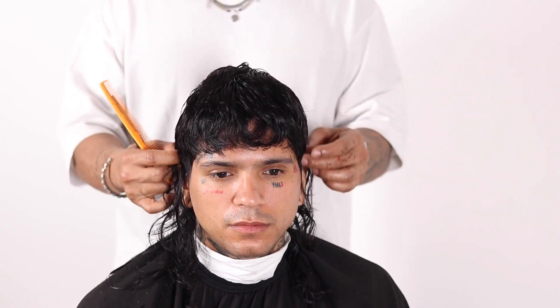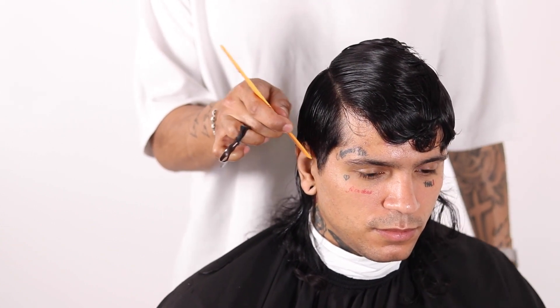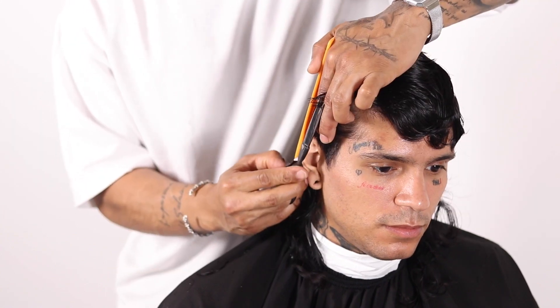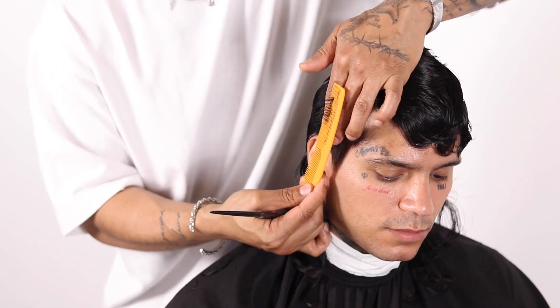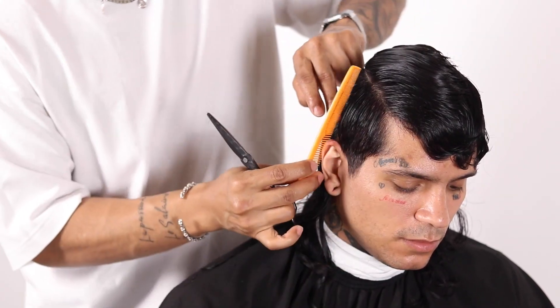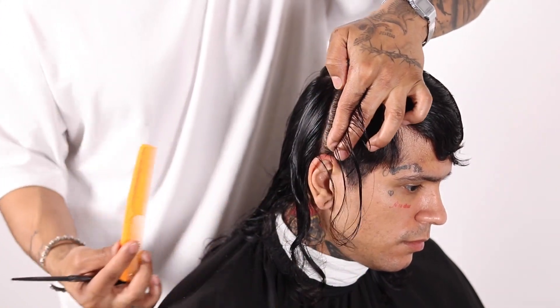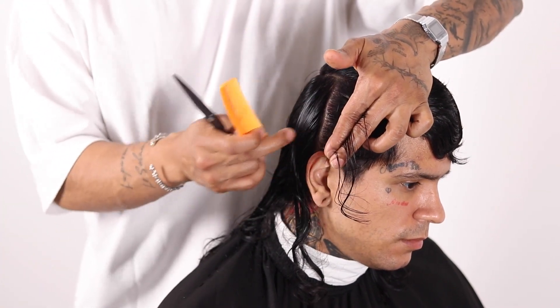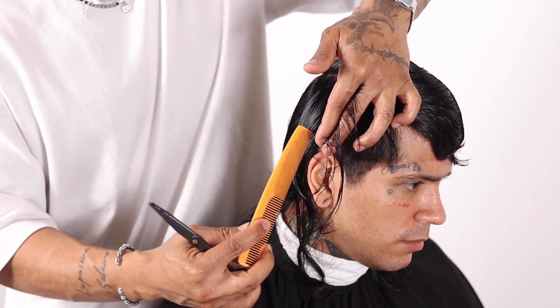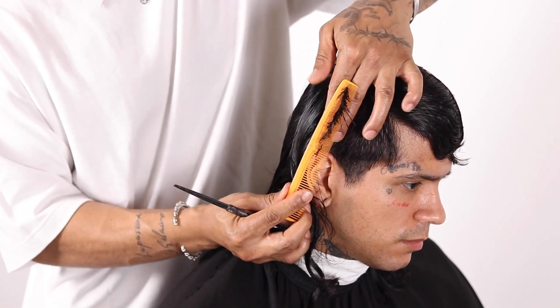Now what we want to do is work on the internal shape on the parietal ridge. This entire side portion — what I'm going to do is create flat layers, also known as square layers. We're going to bring that shape in using the shortest point. Short point to longest point. Bringing this hair forward is going to encourage over direction in this area, leaving it longer. So here's our shape — I'm going to go ahead and over direct that area. I'm still cutting a square line, just over directing it to provide length in those areas.